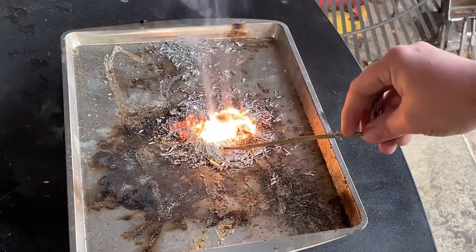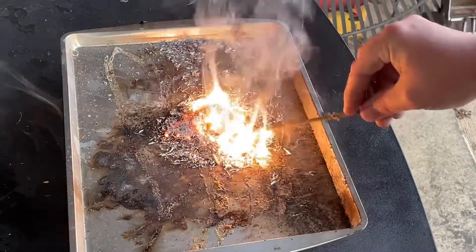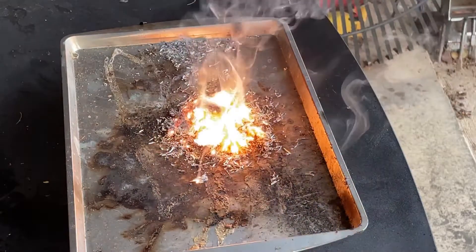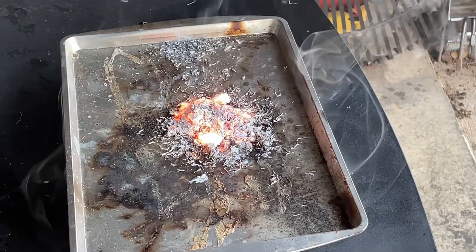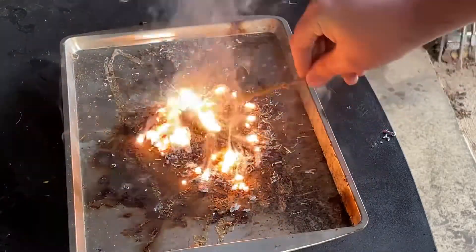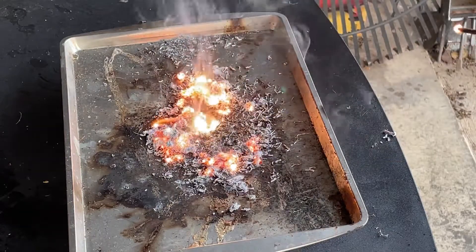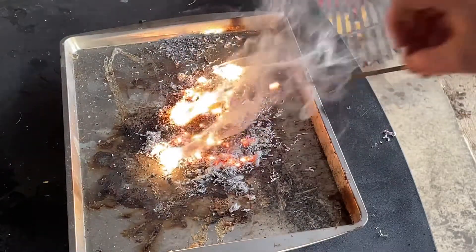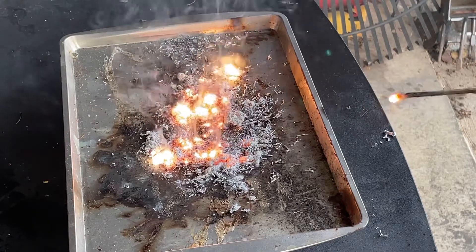That's kind of cool. Again, don't do this at home, kids — I'm not a trained professional. The heat that is given off by this is ridiculous. It is way, way, way hot.